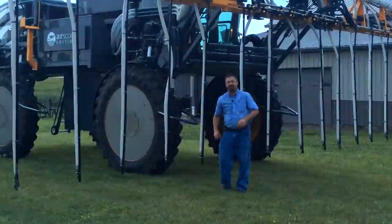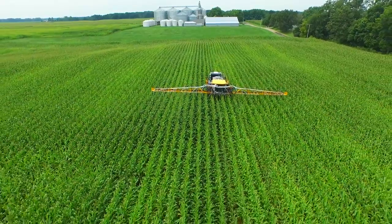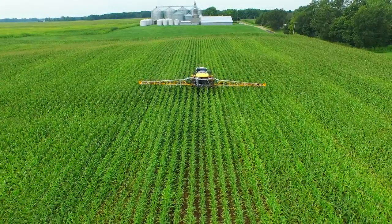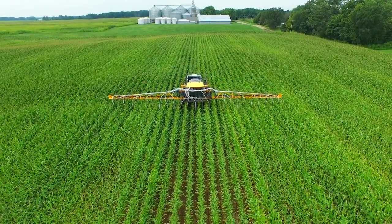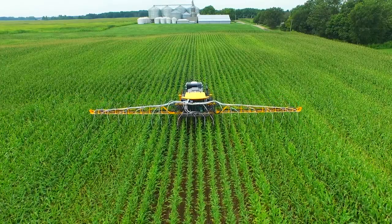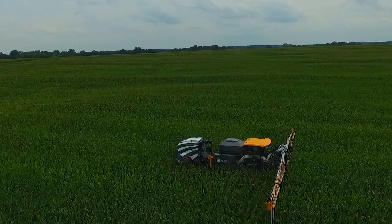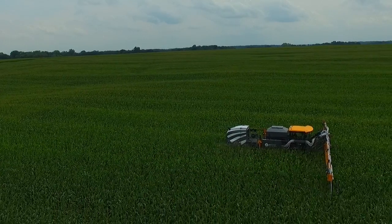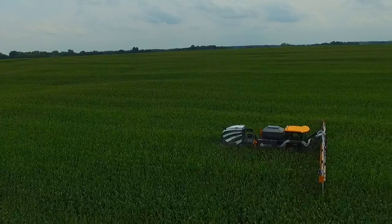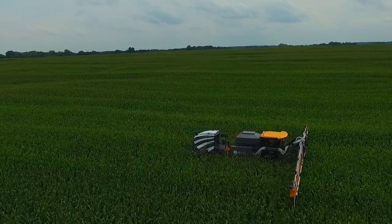We're going to bring it all the way down to the bottom of the canopy on top of the soil surface and scatter the cover crop seed. We're doing this in a standing corn crop today, and we can also do it in a standing soybean crop. We're interseeding today to get a jump on things and get it established, so once we come in and harvest in about three or four weeks, that cover crop will already be there waiting for us. Once we remove the crop by harvest, sunlight will come in and it will take advantage of whatever growing season we have left.